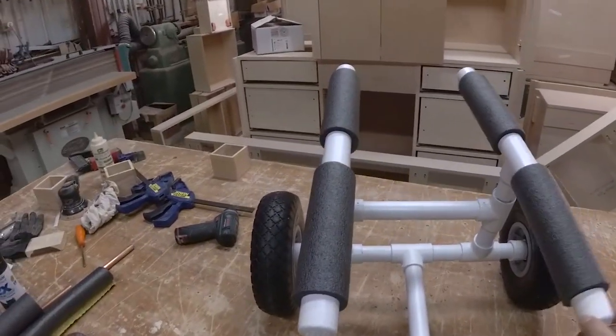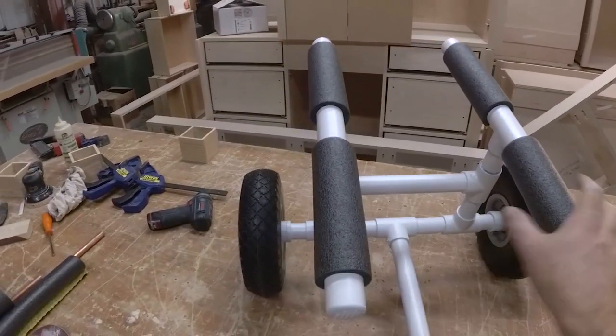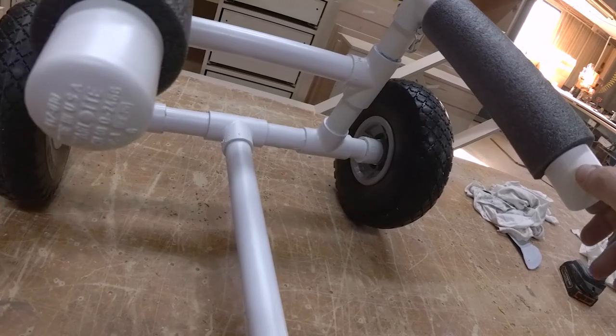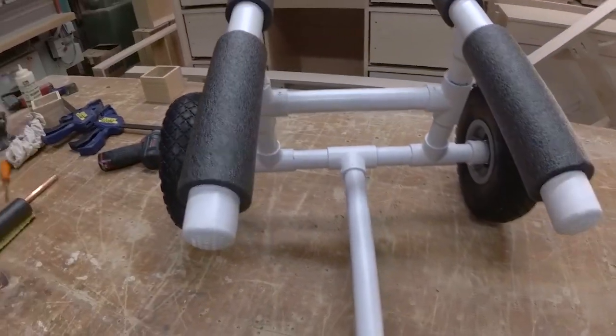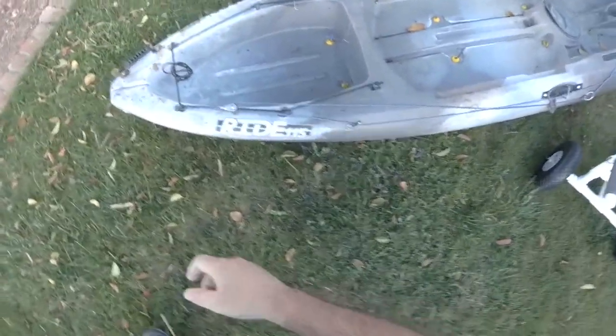I'm not really crazy about how loose these are. I sanded the paint off of these posts so they would come on and off easily, but I think I made the holes a bit too big. We'll see.